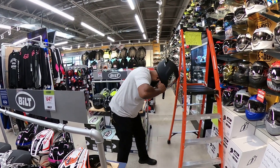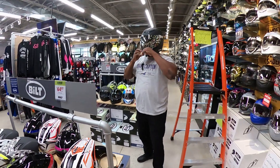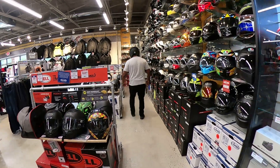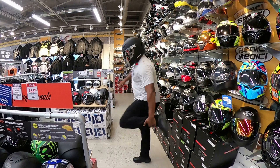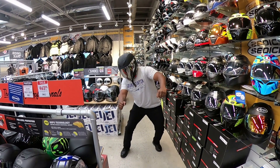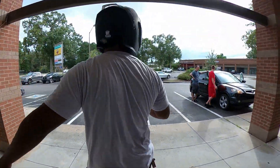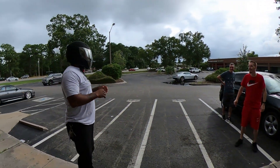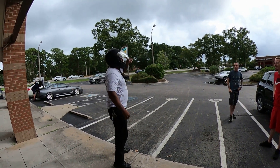It's gonna be tight when you first throw it on there. What's up, fella? Hey, what y'all think about this helmet, honestly? It's like you have to fly off somewhere.